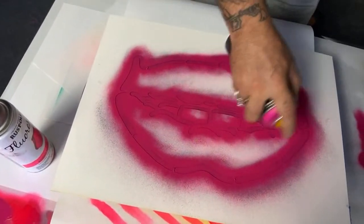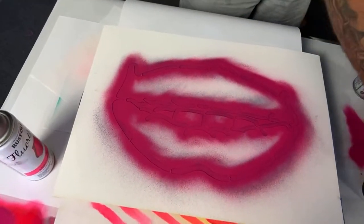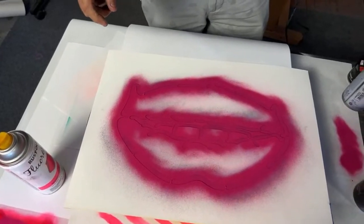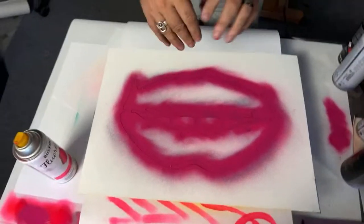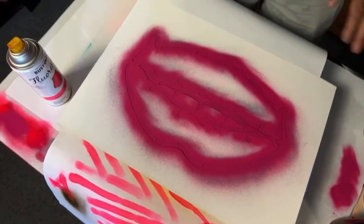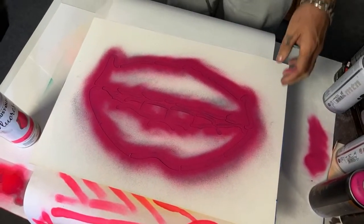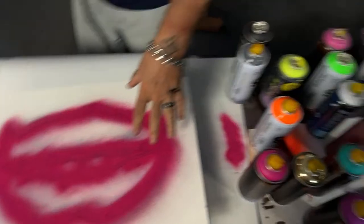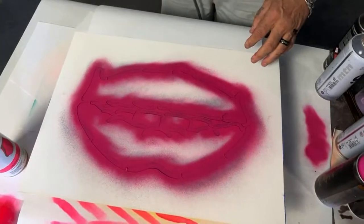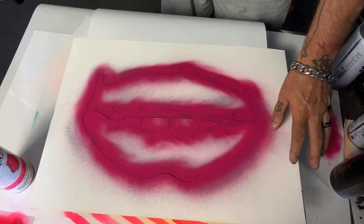Why did you cover your initial line if you're going to cover it? Because I wanted to see where I was lining up and making that glow. You know what I could do is just leave this and just line up that. Hold on, we're going to try something I haven't tried this yet.